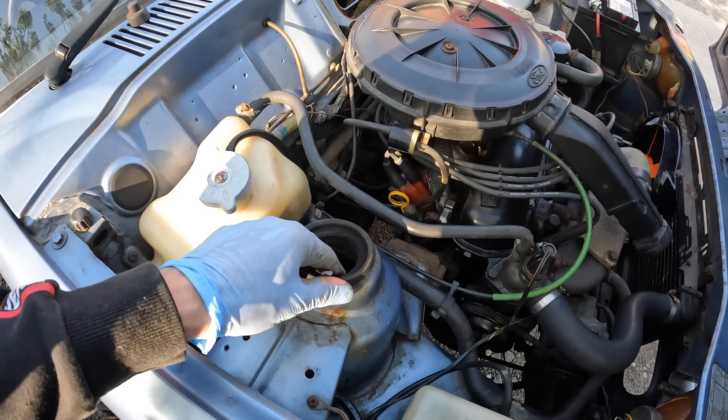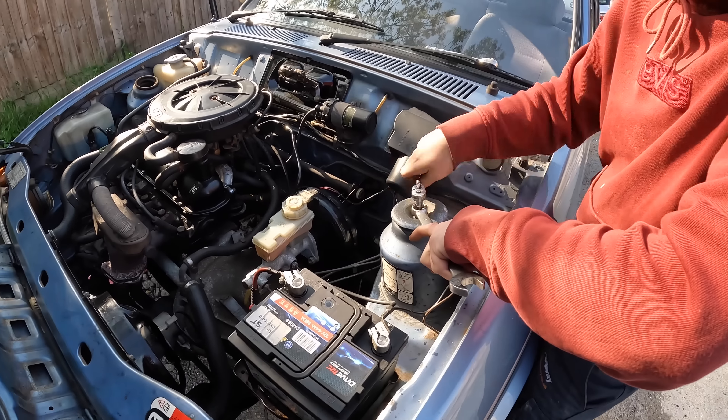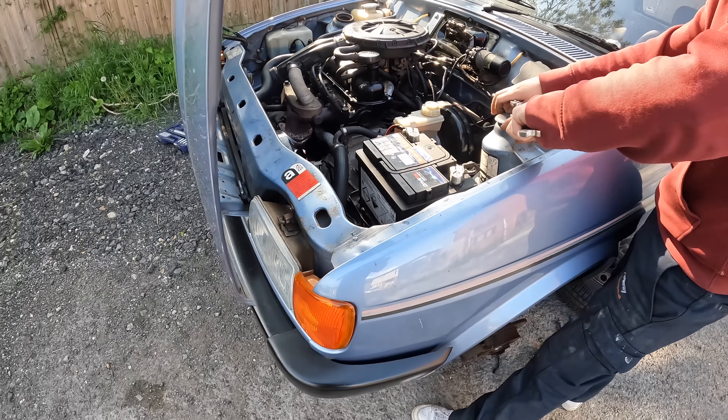The top mount bush stayed in there, so that's fine — that can just stay there. I haven't actually mentioned this yet, but the reason we're doing this this evening is because we are attending Retro Rides this weekend. It is Tuesday evening, so we haven't got long and hopefully we're going to blast all of this work tonight.